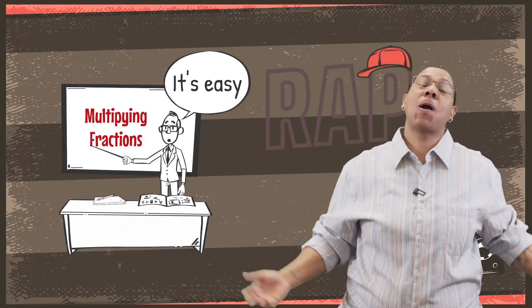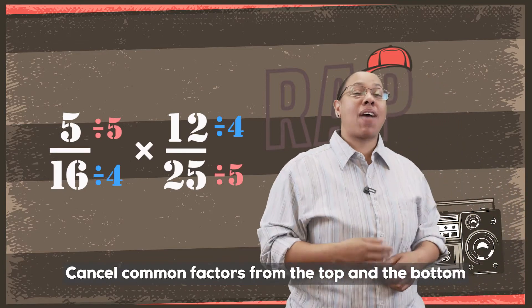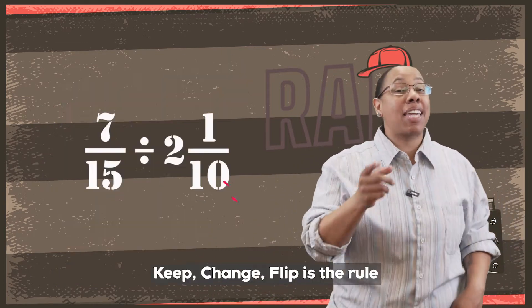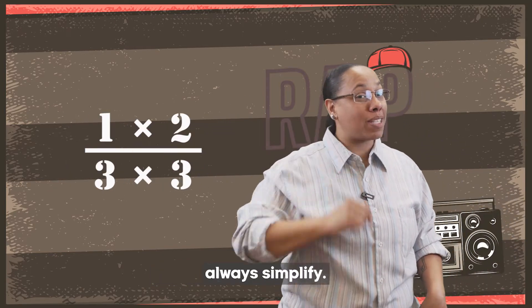It's really not that bad. Multiplying fractions is easy — make sure you simplify first, believe me. Cancel common factors from the top and the bottom. Then whatever's left, multiply straight across with them. What about dividing? Well that's easy too. Keep, change, flip is the rule. Flip the second fraction, then you multiply. But remember what's first — always simplify.